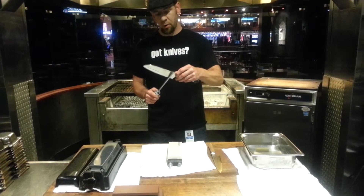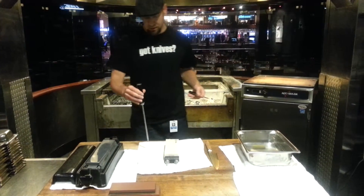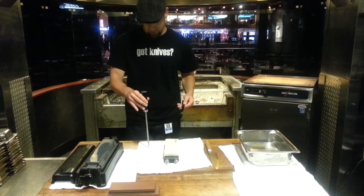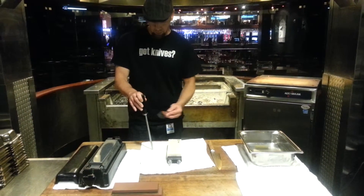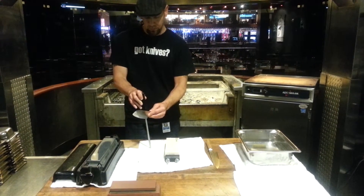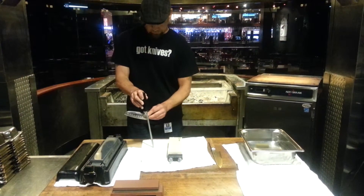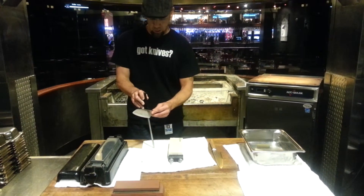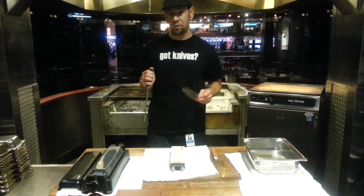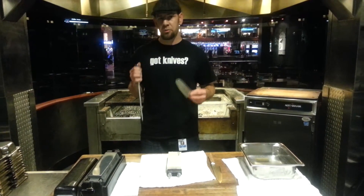But if you're not comfortable with that method, one that I recommend — that I actually like using a lot — is holding your steel down to the counter top and holding your knife at about a 15 to 20 degree angle, going from heel to tip on both sides. It makes honing so much easier. And whenever you do this, you do not need to apply a lot of pressure, because you're not trying to sharpen the knife, you're just straightening the edge.